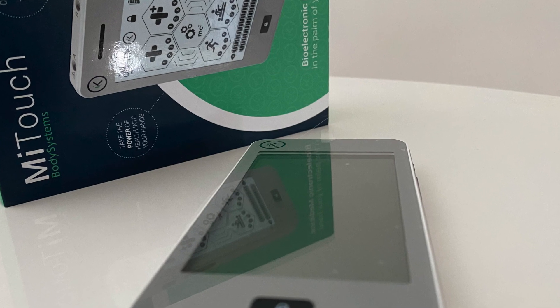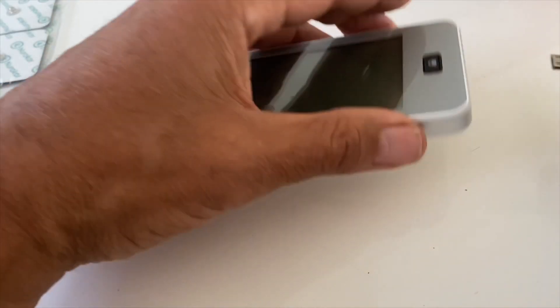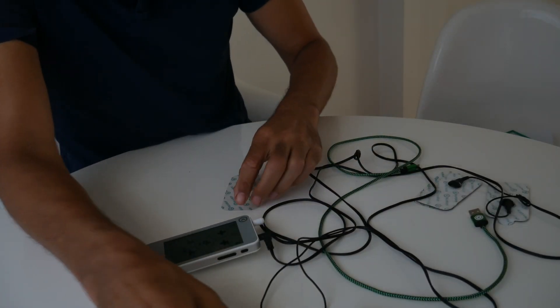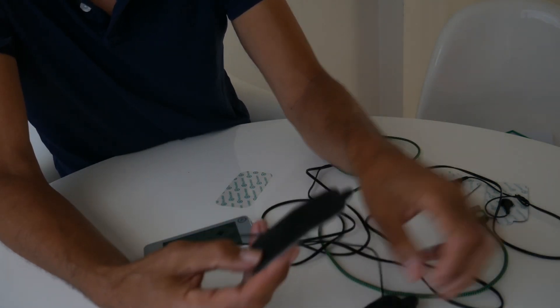Let's take a quick look at what you actually get with the MyTouch — the package, the box. You get the device itself, which is charged via USB cable. The claimed battery life is around 15 hours, and it does last for a long time in my experience. You also get two cables with electrode pads that you attach to your body, and these have stood up pretty well to the test of time and my usage.